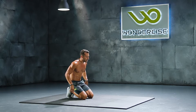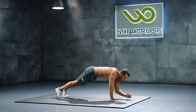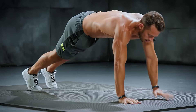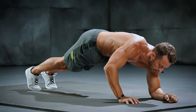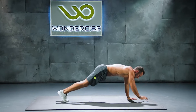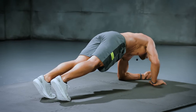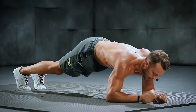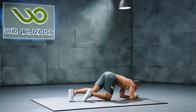Plank up-downs, counting one through ten. Pick up the pace as we go. And that's ten — great work.